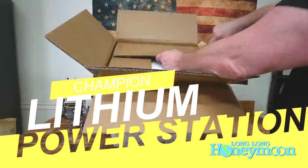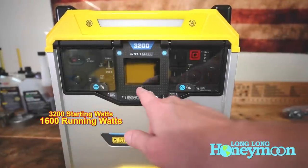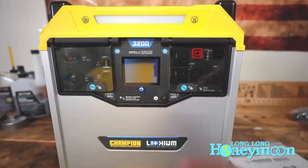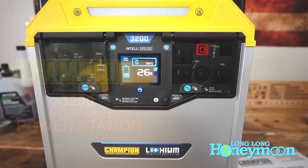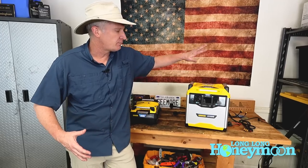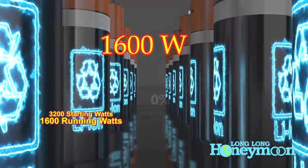It outputs 3200 starting watts of electricity and around 1600 running watts. Although Champion calls this unit a generator, I prefer to call these devices power stations because technically they don't really generate electricity — they store electricity. It is a massive battery paired with an inverter and a bunch of power outlets. You have DC outlets and AC outlets. You can use the electricity for any task up to 1600 running watts.